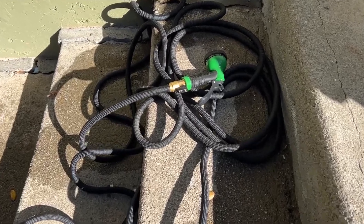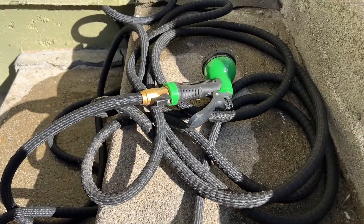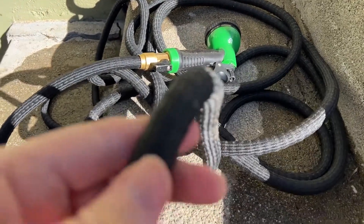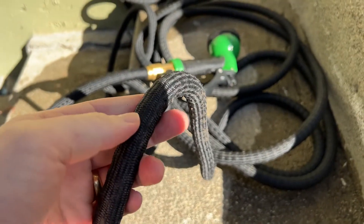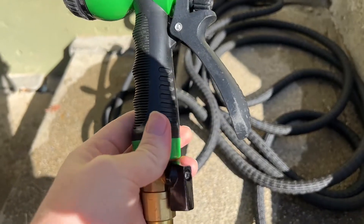I'm Tom from DIY Life Tech and this is a look at the Joey's Garden expandable garden hose. This is a hose you can use in your garden. Mine is 50 feet. You can see it's got this sort of fabric material to the hose itself. And then we've got this end sprayer, which is great — this comes with it.